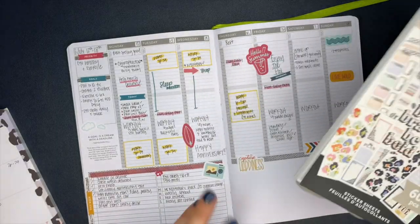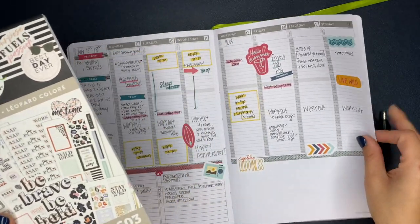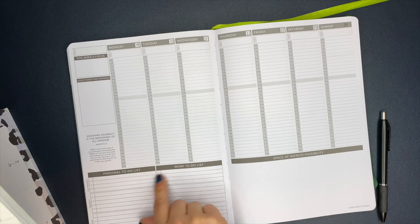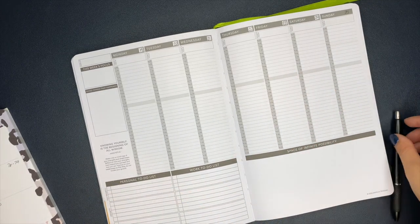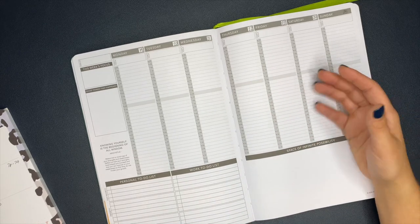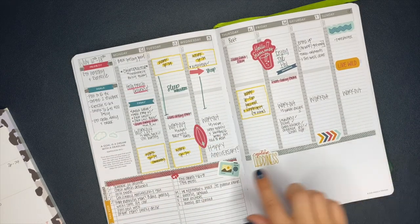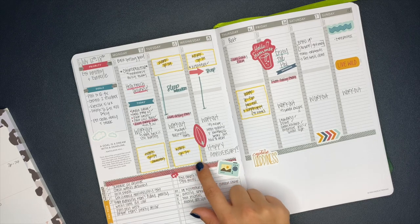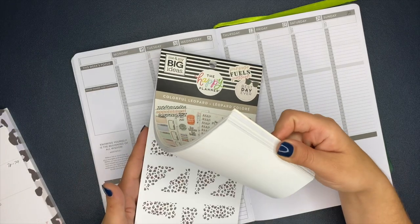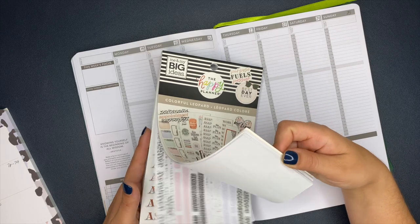We're going to mix and match here. I chose the colorful leopard stickers from the Happy Planner because one thing I'm not a fan of in this planner is that things are already titled and I don't want them to be titled. If you've been following me and watching my videos, you know I like a good neutral planner where I get to title things and decide what categories are for. This week I put washi tape over it, but I'll be honest, I'm not a big fan of layering washi tape. So we are going to try the washi sticker strips that are in here.